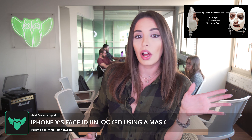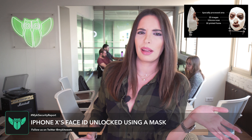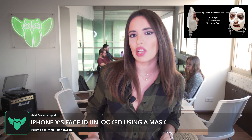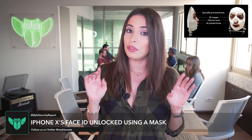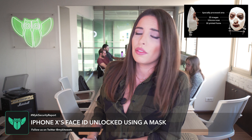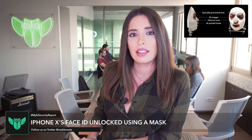Creating such a mask to unlock someone's iPhone is really a time-consuming process, and it's not possible to hack into a random person's iPhone like that. However, if you do prefer privacy and security over convenience, I highly recommend that you use a passcode instead of Face ID.